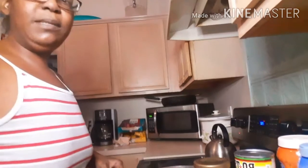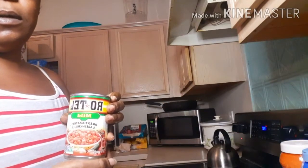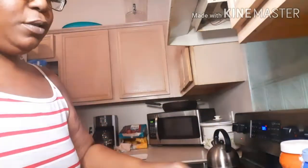We're going to make a spaghetti sauce. I have some Prego flavored meat sauce, I'm going to use some Rotel, some sliced mushrooms, and some tomato paste.